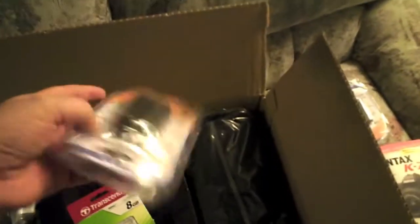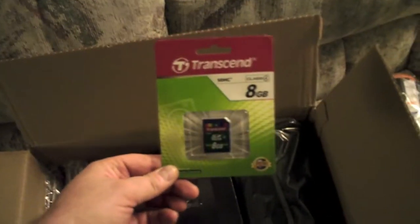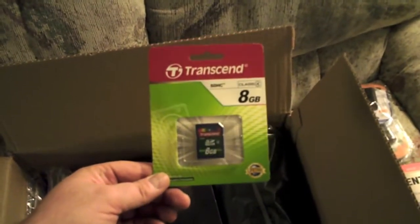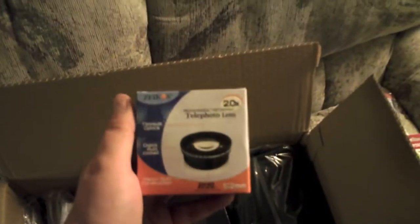The guide was one thing; there's also a rechargeable battery, and actually another battery — so that's two additional batteries, and I'm assuming the camera itself comes with one. There's also a Transcend 8GB SDHC card — it's only a Class 4 card, but that's no problem. As I get more money I'll step up my class of cards, but it's a package deal.